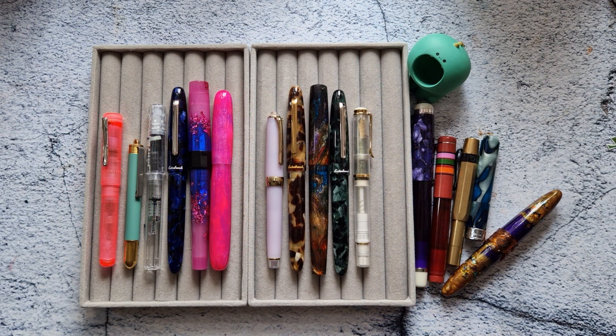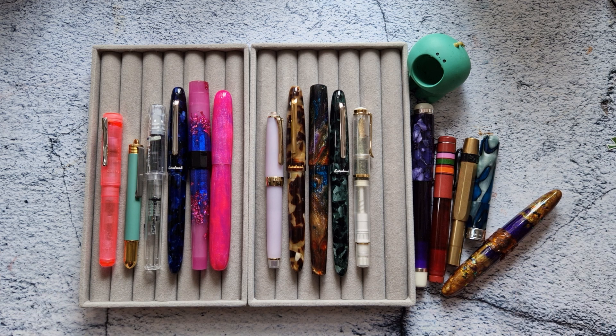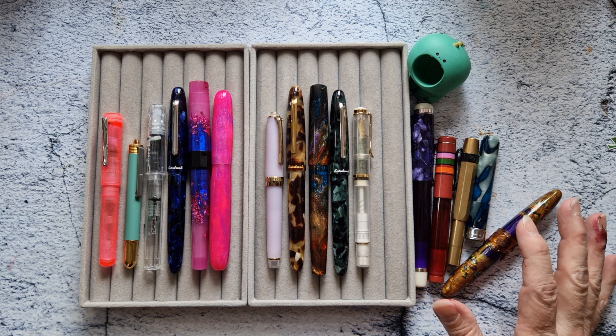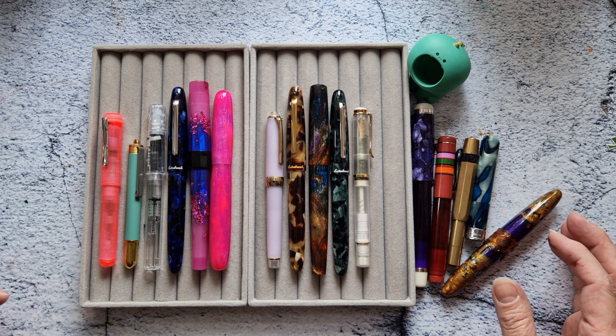Hello. Welcome to my currently inked for March. I've been having some pen struggles lately — I think I'm just having struggles all around, but pen struggles as well.